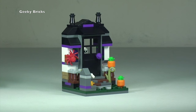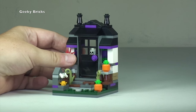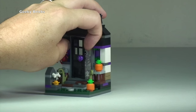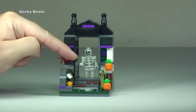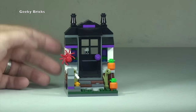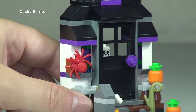Next up we have what is the main part of this set, which is the haunted house entrance. You can see there we have a door — the door does indeed open up. Inside you get to see the scary skeleton waiting at the other side of the door to the haunted house.